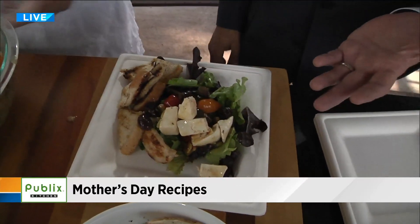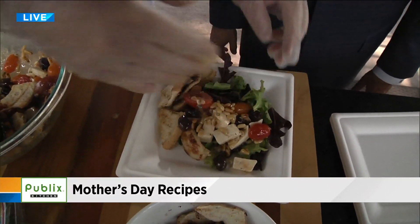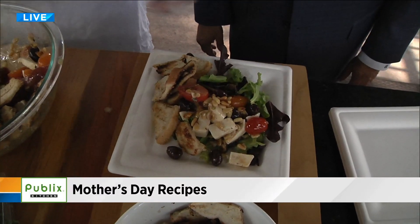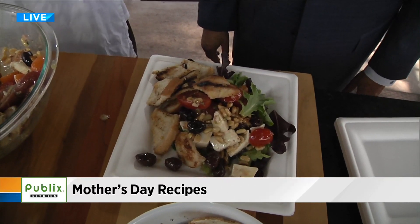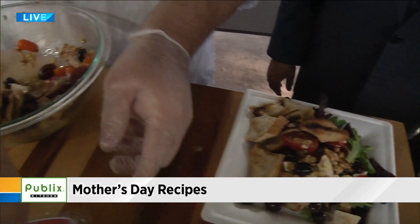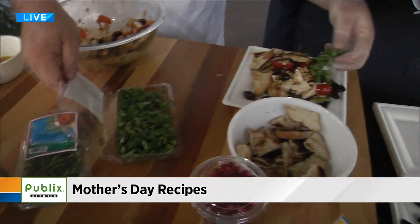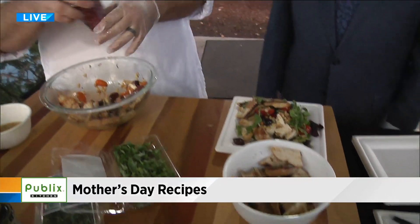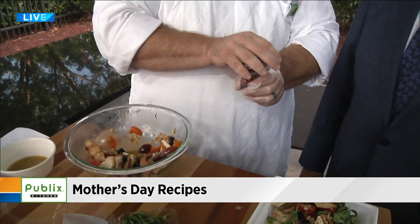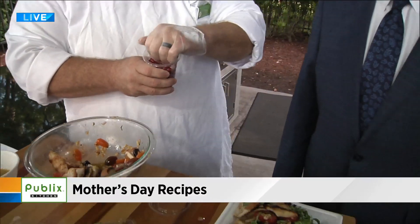It really is like a bruschetta, just in salad form. These are just little croutons, but if you want to get a little more exotic for mom, we can put a little bit of fresh basil on top and some pomegranate as well. That's the coup de grâce right there — the one that's really going to make it special.